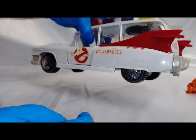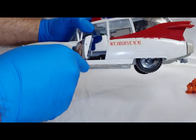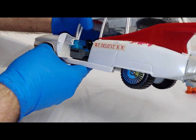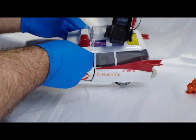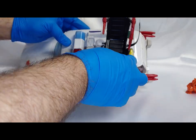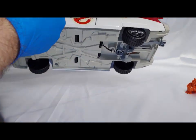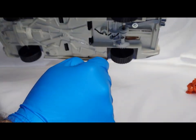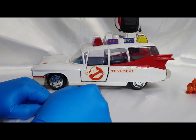You can put the door up and it has all the normal standard features an Ecto-1 should possess. You have a yellow light, green light, blue light, and a red light. They've got the whole system mounted in there to give the siren sound and light colors, all held in through a little insert on the roof of the vehicle.